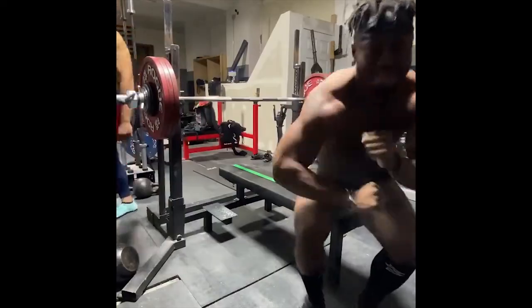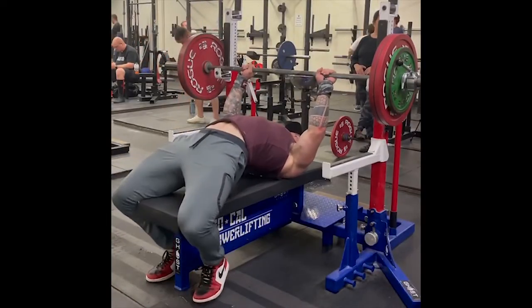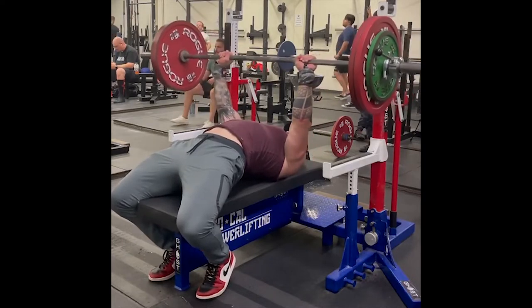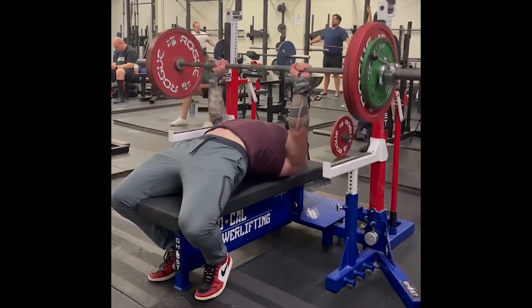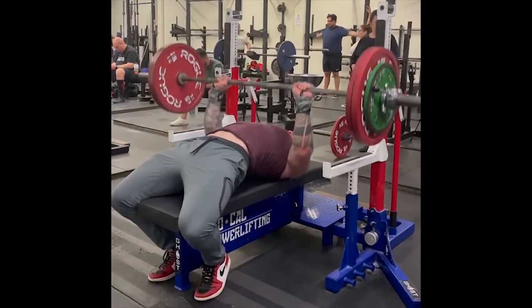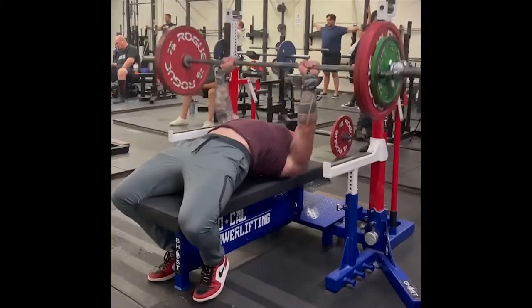Although they have great power getting the weight off their chest, one still has to lock out the weight for the rep to count. This is where people with long arms actually do have an advantage on the bench press — those with longer arms are often more tricep dominant, meaning the lockout portion will probably be a little easier for them than for most people.